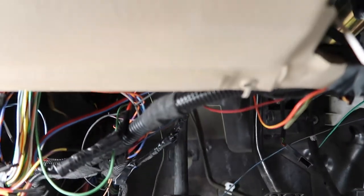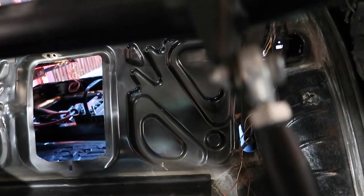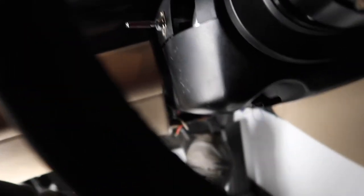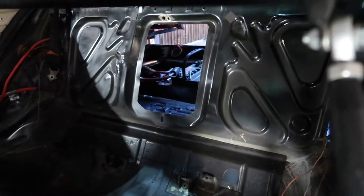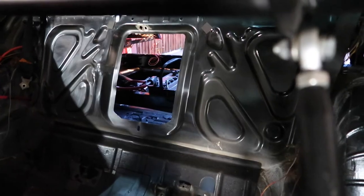For now if I just do like this — look back there, see through the hole. I'm going to step on the brake. There — we have the light. Brake. No brake. Brake. No brake.